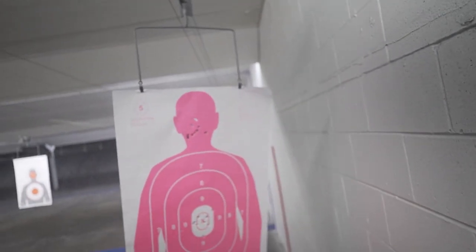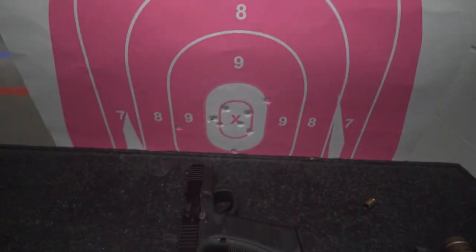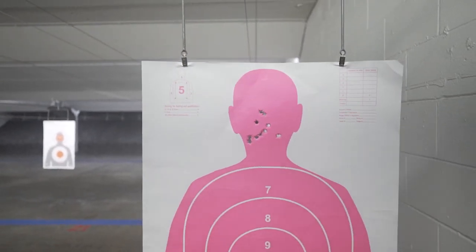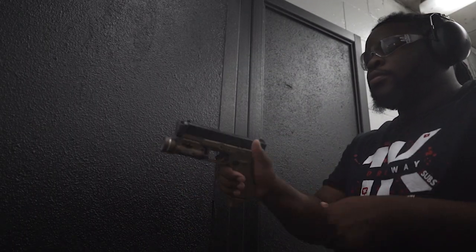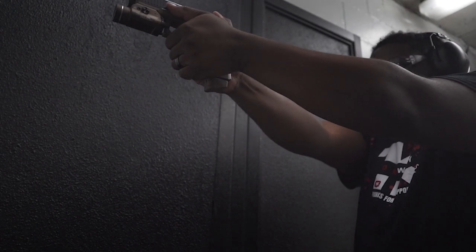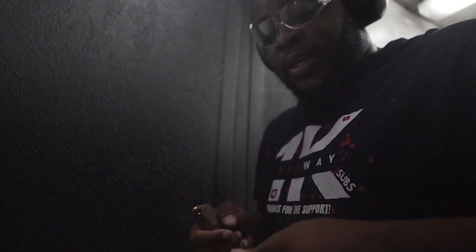Look at that target. So that is the 19X and that is the 45 — 45 with no compensator, 19X with the Radian. I was definitely pulling low, so let's see if we can clean that up. We're going to do 10 more rounds on the 45 and 10 more on the Afterburner so we can compare and see how they both look. I do have a 15-pound spring in here — it's the Radian recoil spring. I'll make sure I mention that when we get home. So I've got 10 loaded up for each one — we'll do the 45 first.